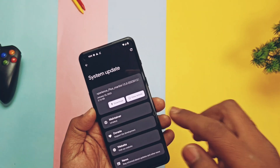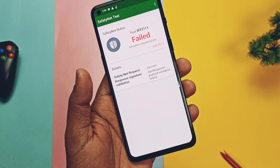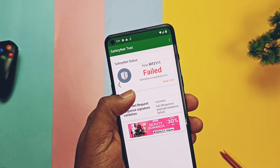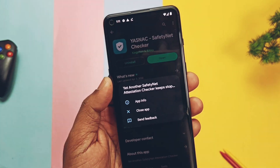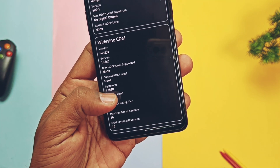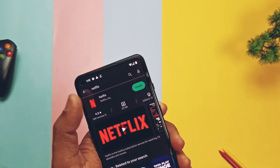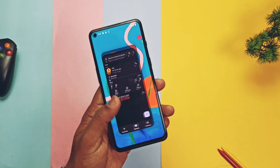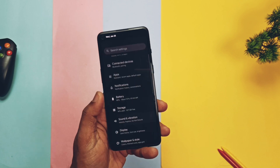Now it's time to see the bugs. The ROM is not passing SafetyNet — it's failing — which is a major issue because you can't run banking and secure applications. I can't confirm if this persists on the 23rd January build as I checked on the 18th January build. Widevine is on L3 like other ROMs, so we can't run Netflix and Amazon Prime at full HD resolution. Except for these bugs, everything is fine. Overall, the ROM is pretty stable and fast with a great user interface similar to Pixel devices without any bloatware.